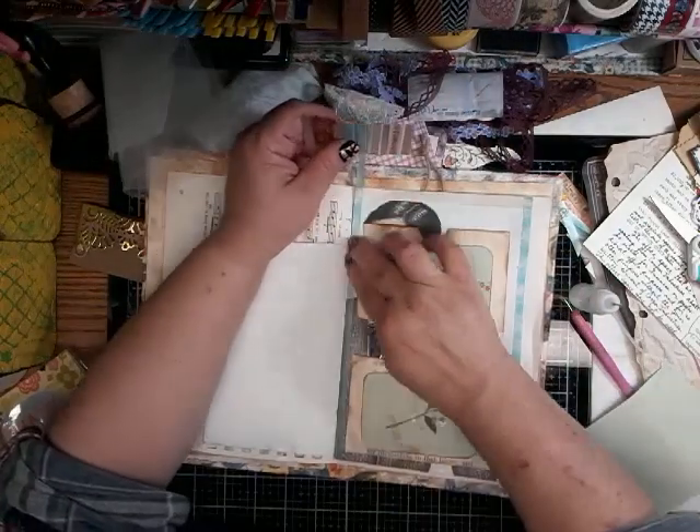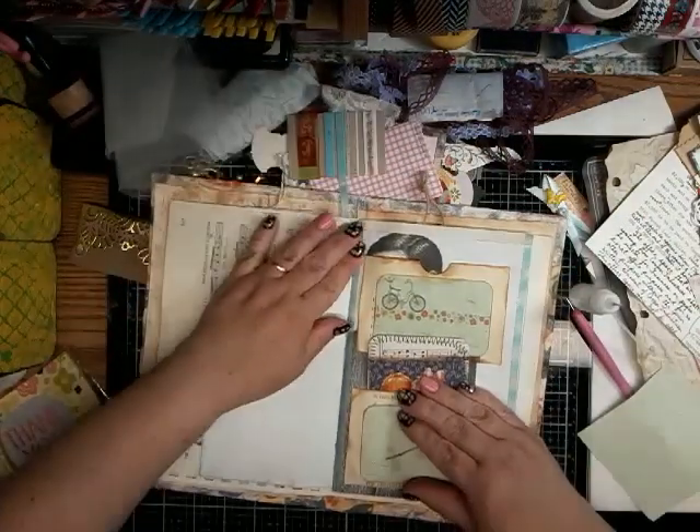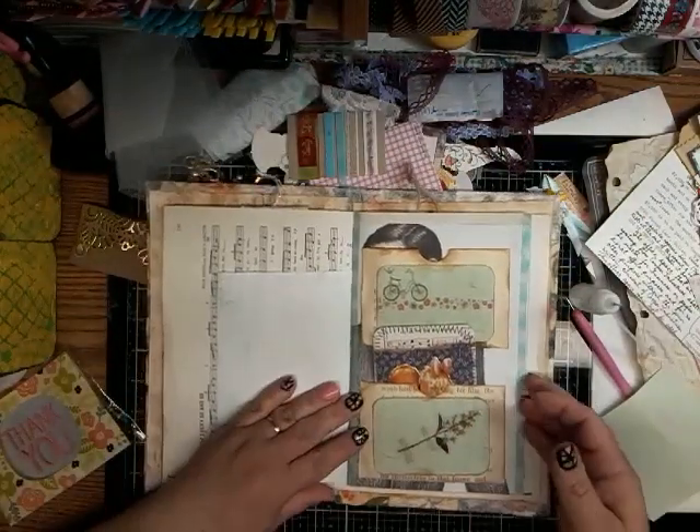I could even do a strip on this side. I always add glue even if you have sticky washi tape, because I find it always wants to come up and that just makes it stick better. Okay — there, I think that page is done.